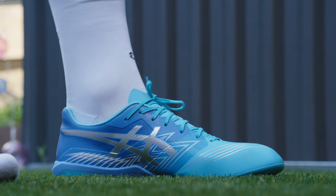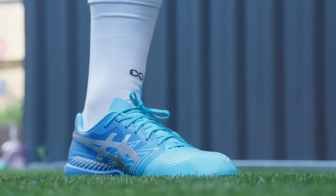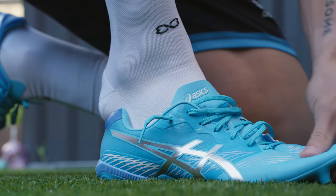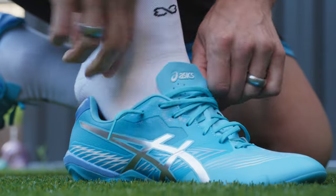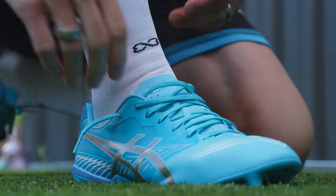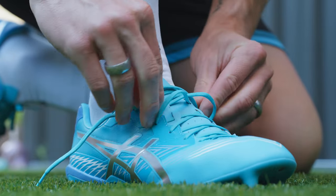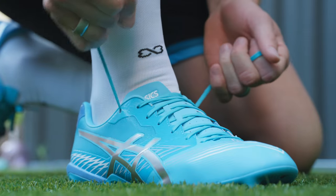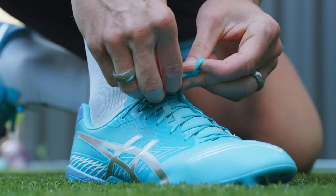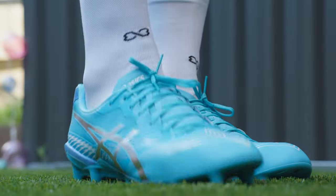Overall fairly comfortable though. The NexKin synthetic in the midfoot area does a pretty nice job of bending and molding to your foot. The synthetic in the forefoot area is super plush — very Hybrid Touch-esque, which is nice. It feels like it's molding to my foot already, which is awesome. They are a little bit tight out of the box — I definitely wouldn't go up a half size, but they are going to take a little bit of break-in time.